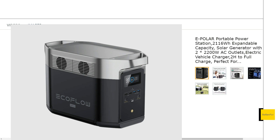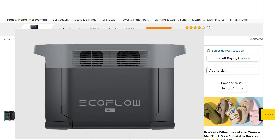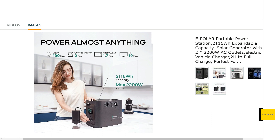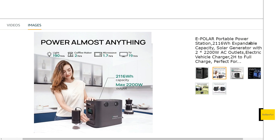EcoFlow just updated the Max model to the Delta II Max, so unfortunately for this company, they're a little late to the game. Looking at the specs, it's about 2100 watt hours, and it uses NMC batteries — they refer to these as ternary batteries, which is basically just another term for NMC, the typical lithium-ion batteries. So this thing is essentially a clone of the original Delta Max 2000.